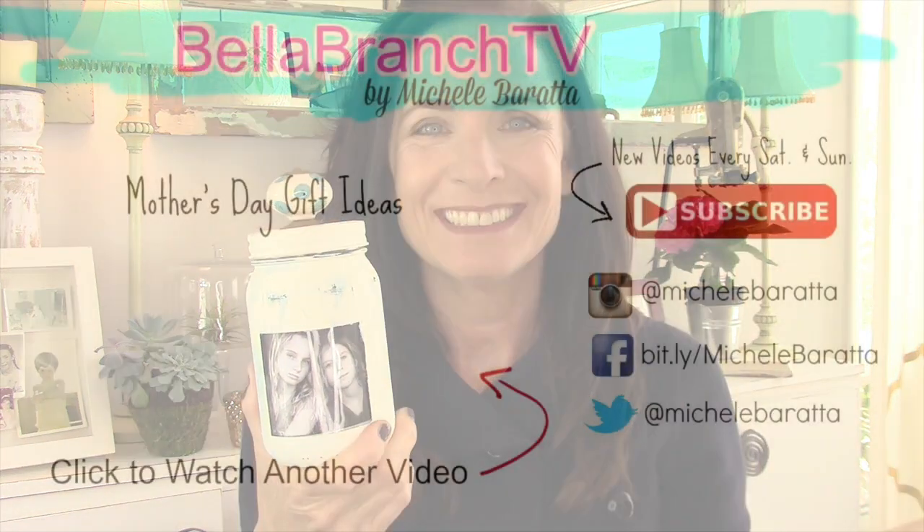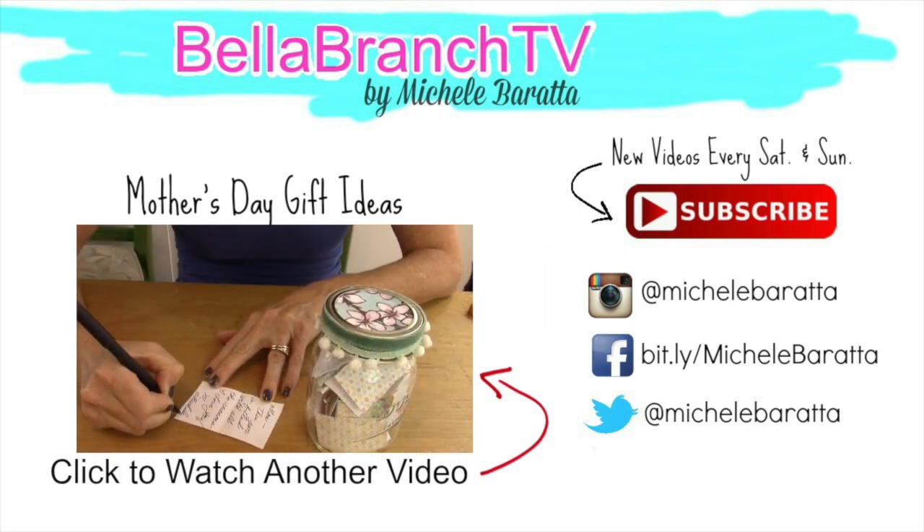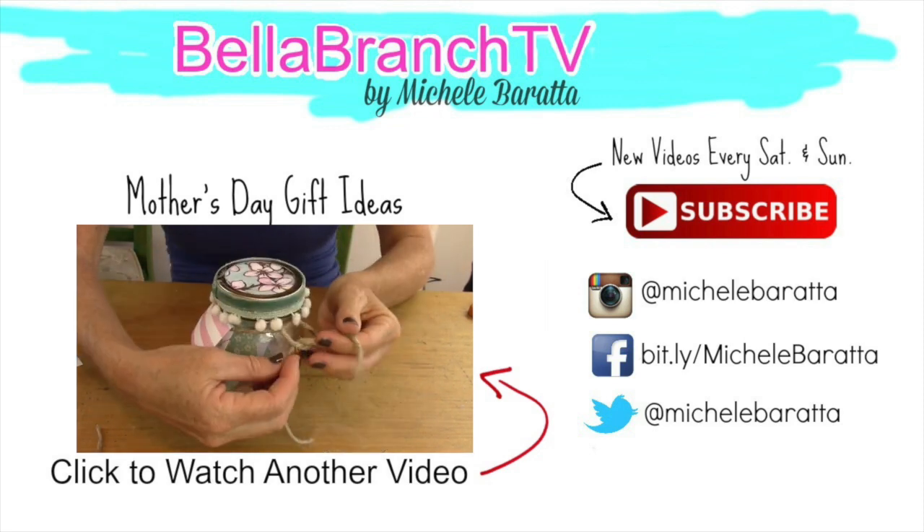I hope you guys loved today's DIY. Be sure to comment, let me know what you thought, and give me a thumbs up. Until next time, bye! To watch the next Mother's Day video, just click on the video you see on your screen now, and be sure to click the subscribe button for new videos. Until next time, have an awesome day. Bye-bye!